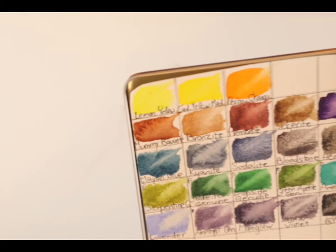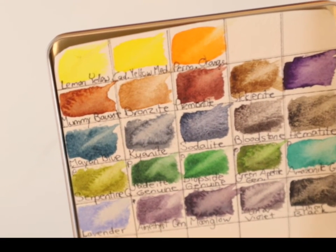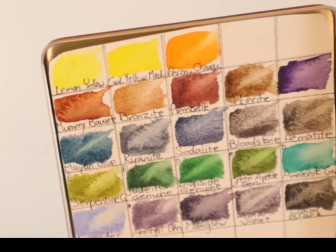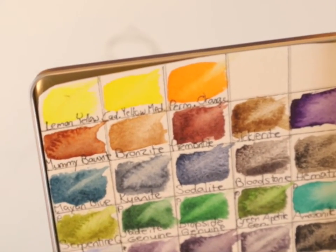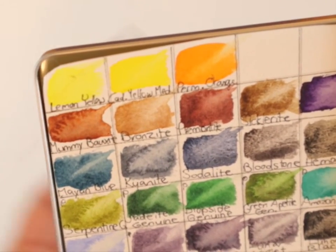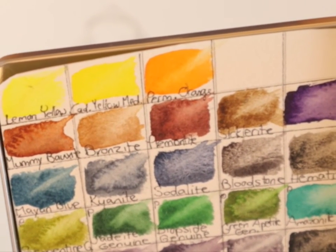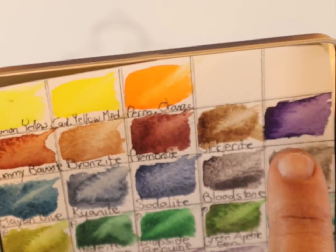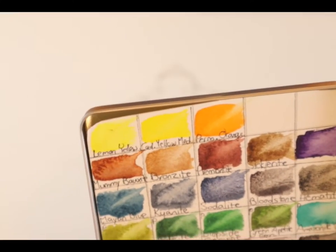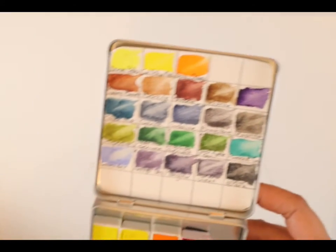Then there's this amazing line that I am madly in love with. They're Daniel Smith brand - they're Primatech watercolors. I don't know if you can see from these swatches, but look at this incredible granulation. They're all Daniel Smith, but they're not all Primatech. These three at the top and this purple right here are not Primatech - they're just regular Daniel Smith. You can see the difference: they're smoother colors. And then all the ones that are Primatech, you can see how grainy they are, because they are mineral pigments. Some people are not big fans of granulation and prefer their color smoother. I love me some good granulation.